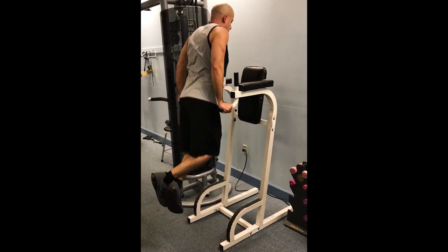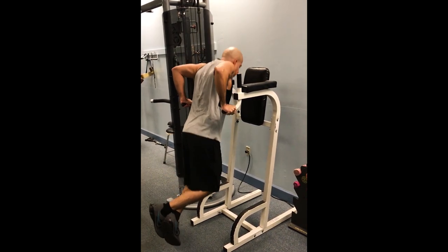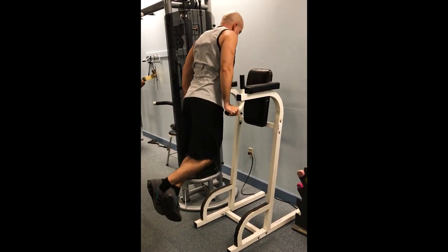So this is your warm-up? Yeah. How many do you do? Three sets of ten. Nice.